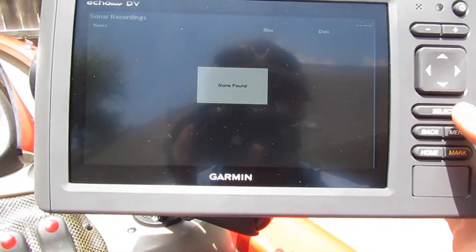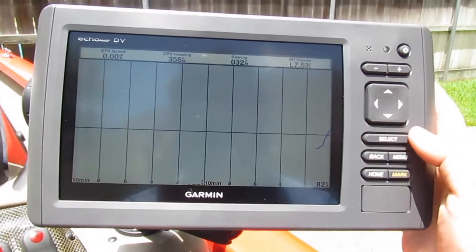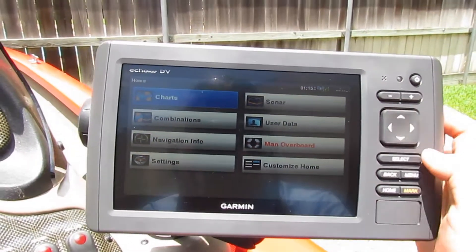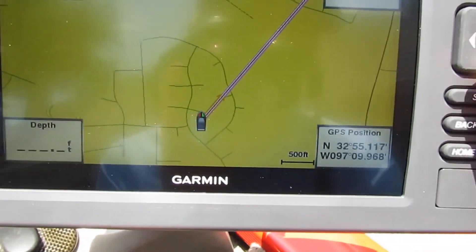When ice fishing, people use a flasher so they can see the movement down there. There's also sonar recordings — you can record your sonar, I did not know that, but that's cool. And this is your graph of what you've been fishing. Then we'll go back to the main menu where you can do charts.